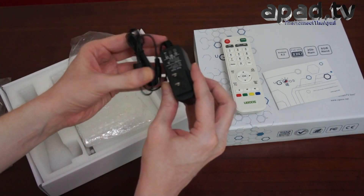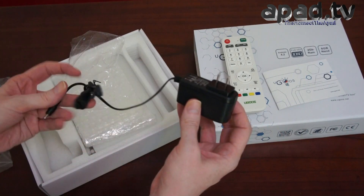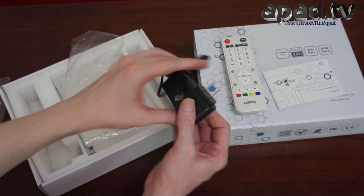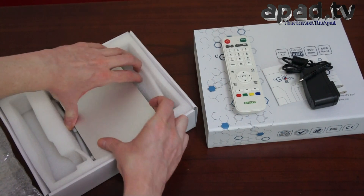There we've got a 5V 2A supply. Power connector. Let's check out the physical build quality as well.